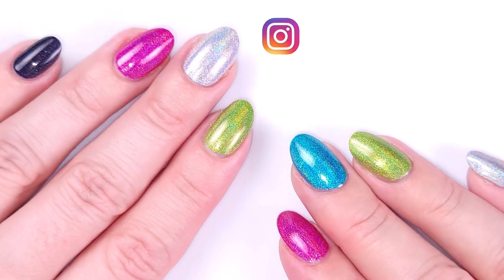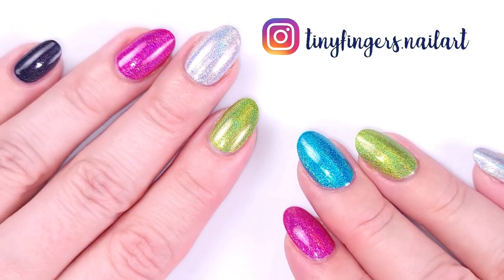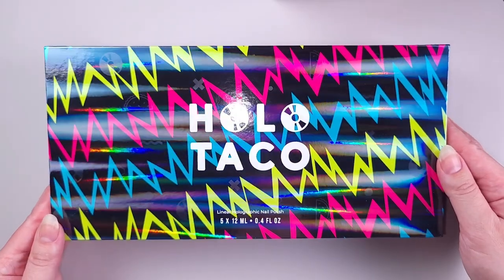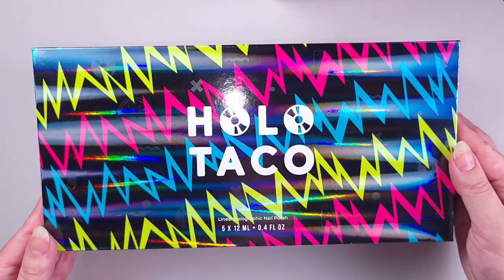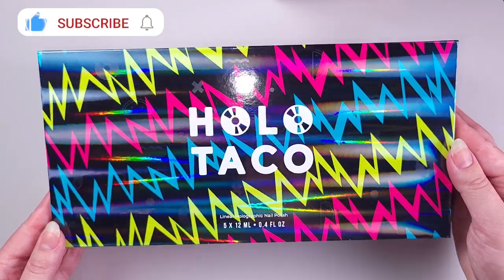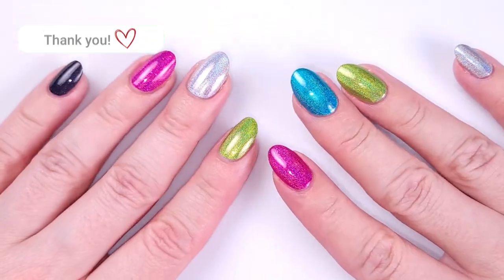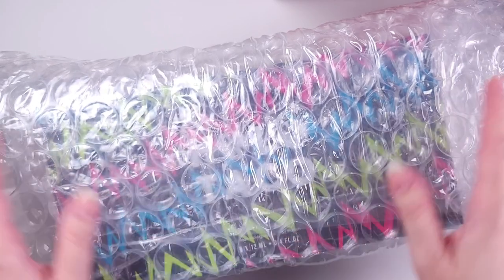Hi guys, it's Romina, welcome back to my channel. For today's video I'm gonna swatch and review the new Holo Taco Electric Holos collection. This is my first collection from the brand. If you like this video please give it a thumbs up, subscribe if you're new, and let's get started.